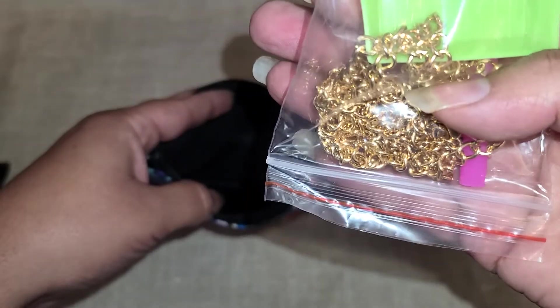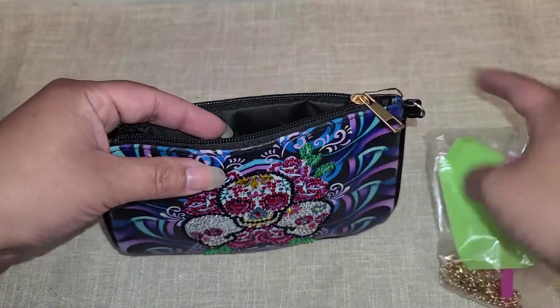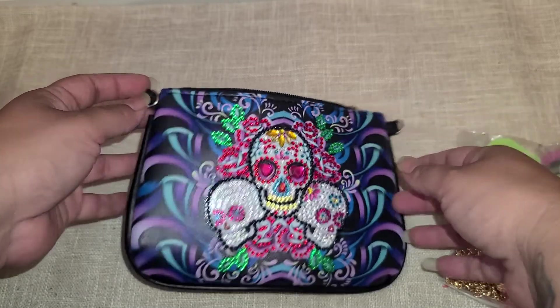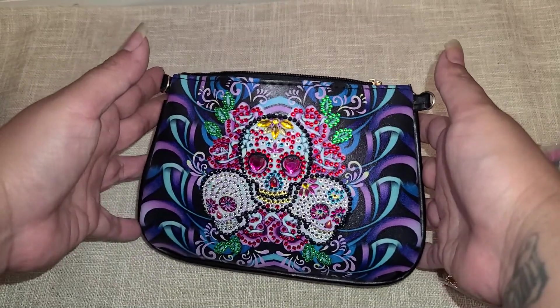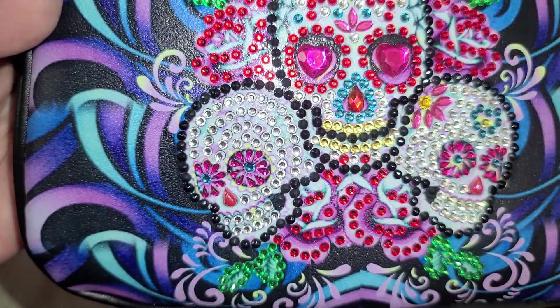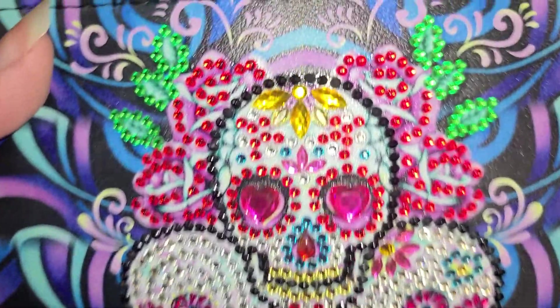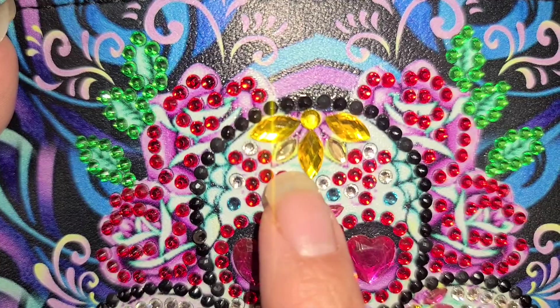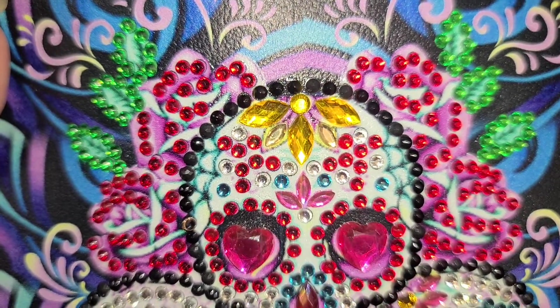This is the chain that goes on the side of the bag, but I decided not to put the chain on because I wanted to use it like a little travel makeup bag. I still need to seal this so I don't lose any of the little rhinestones, but yeah, this thing is gorgeous — look at the little cuts and detailing on this little flower piece right there. They're just really pretty.